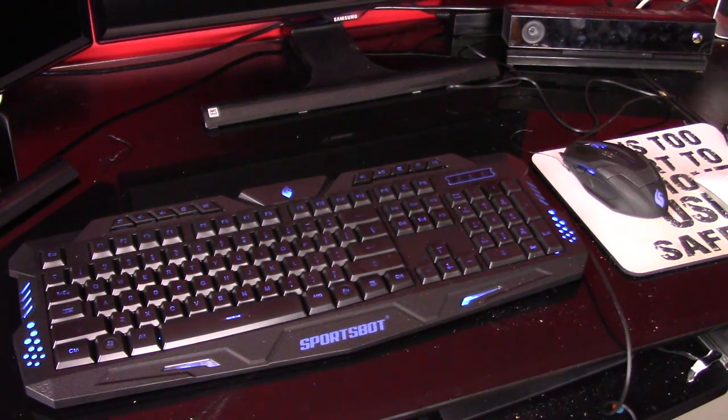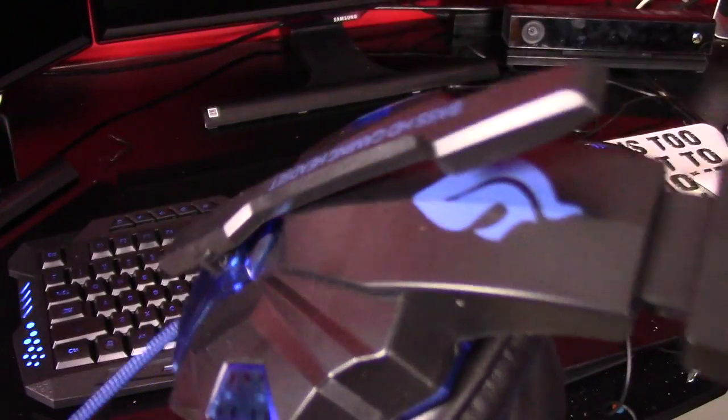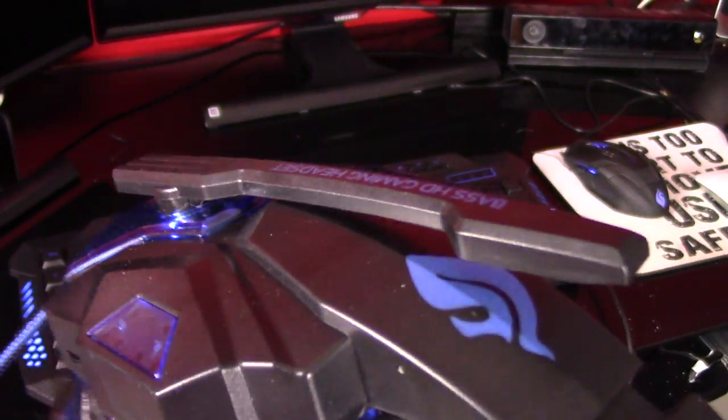Good afternoon, Recon here with opreviews.com. Today I'm going to be reviewing the SportsBot gaming bundle from SoundBot. It comes with the keyboard, the mouse, and it also comes with this headset right here with the built-in microphone, and it does light up just like the mouse and the keyboard there.